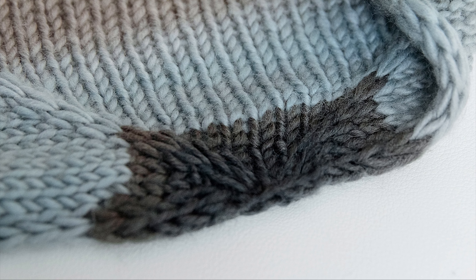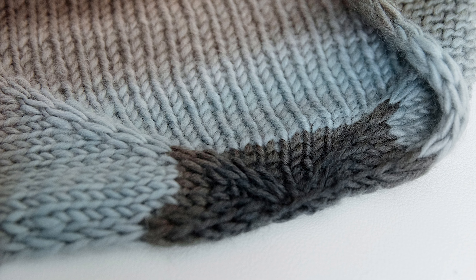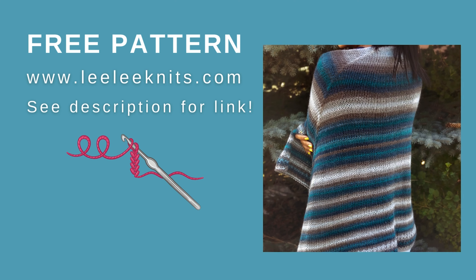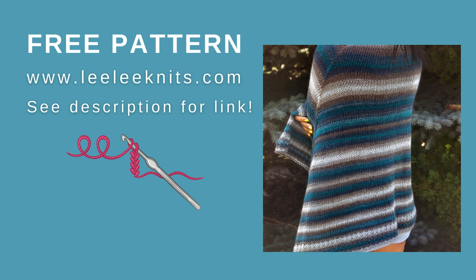If you're looking for a pattern that uses an I-cord tab and I-cord edging to make a shawl, you can find the free pattern for the shawl featured in this video on the Lili Knits website — I've linked to it in the description below. Don't forget to like this video if you enjoyed it and subscribe to this channel for more helpful knitting videos and tutorials.